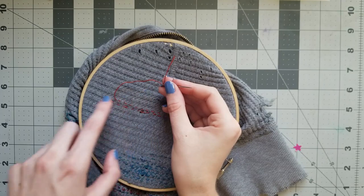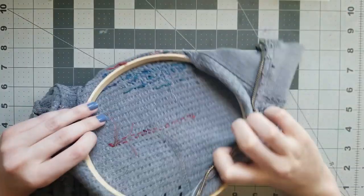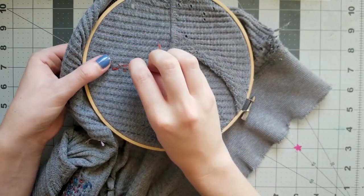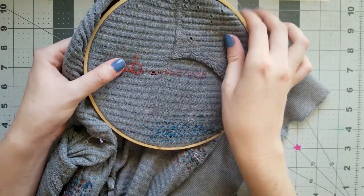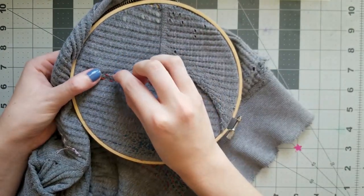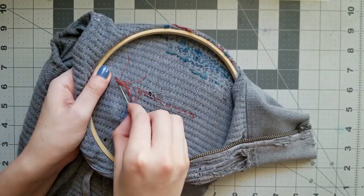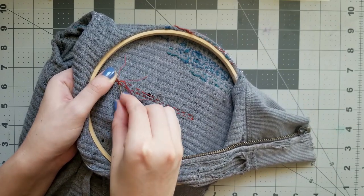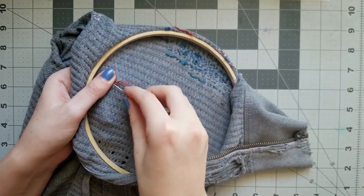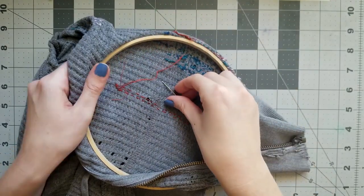Keep track of how much thread you have when you reach the end of a row — you'll want at least three inches to tie off with, and it's better to waste a little bit of thread than to run out in the middle of a row. When you're ready to tie off, do another back stitch, and be sure to make this one extra strong. Then stitch down to the back side. Take your needle perpendicular to the back stitch you just made and slide it under that stitch — this will act like a knot without having to tie a knot. Do this once or twice, and then you're done. Slip off your needle, trim your ends, and then cut some more thread and start again.